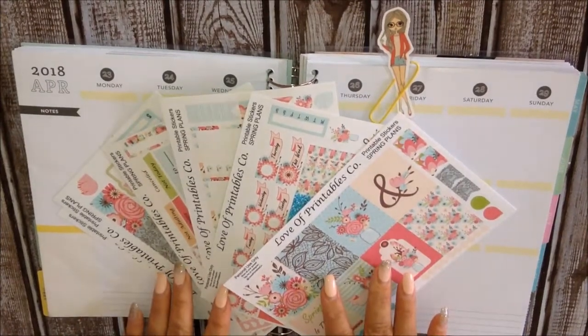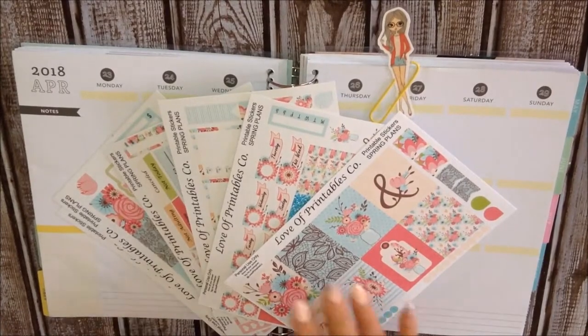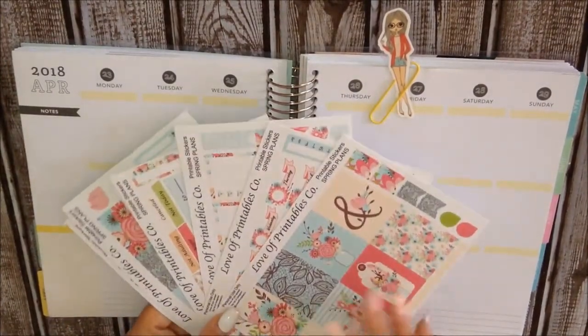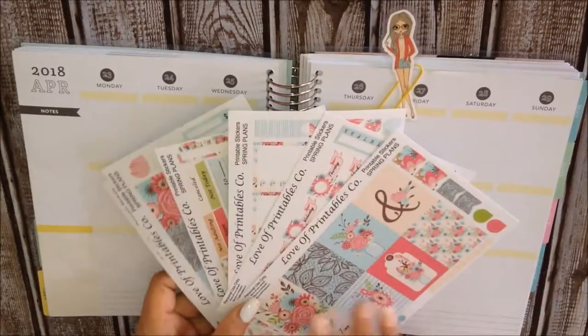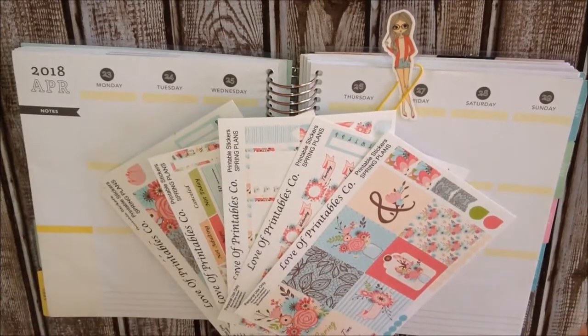Hi guys, welcome back to my channel and welcome back to another plan with me video. Today I am going to plan the week of April 23rd to the 29th. Today is Sunday and I actually like planning out the week after I actually live through it, if that makes sense.